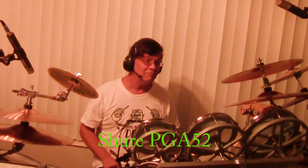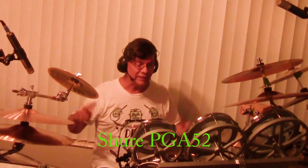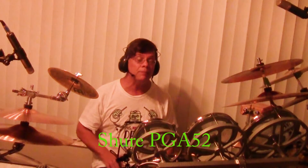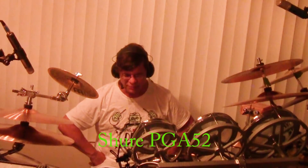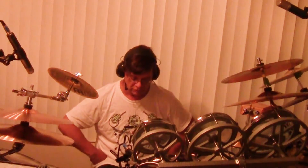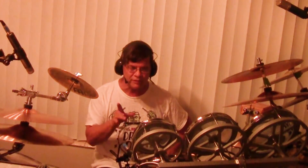That beautiful sound is the PGA-52 from Shure. This is with a Pork Pie bass drum — I believe it's a 24 by 16. I turned off all microphones except that one, so it's just the PGA-52 from Shure.